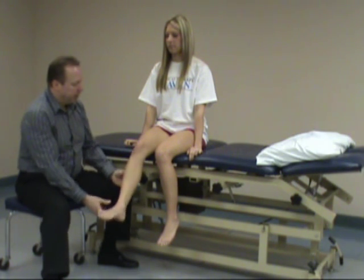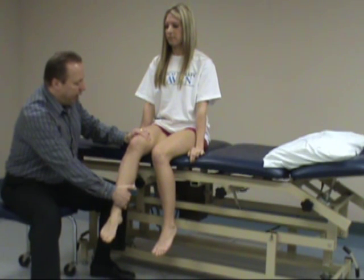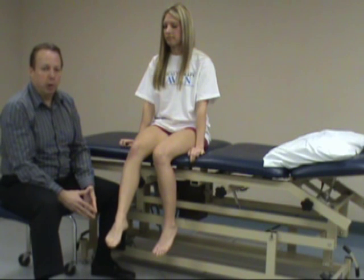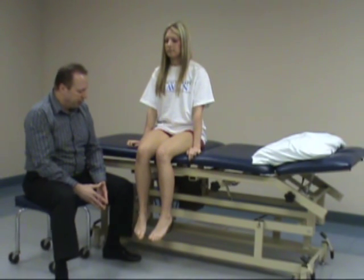S2 is knee flexion — hold right there, don't let me pull it up. And again, if you have weakness, you want to ask if they have pain. If they have a positive test with that, you want to reassess and see what level it is and what other muscles are innervated by that. Checking different levels.